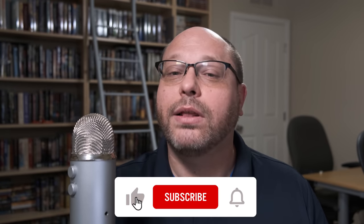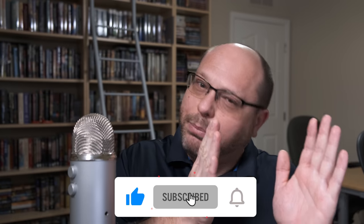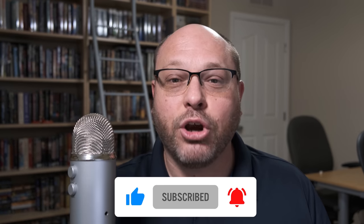Before we get started, make sure to tap the like button and then subscribe — and make sure you turn the notifications on as well. We love subscribers, and if you subscribe you'll get two thumbs up from us. Thanks everybody and let's jump right into it.